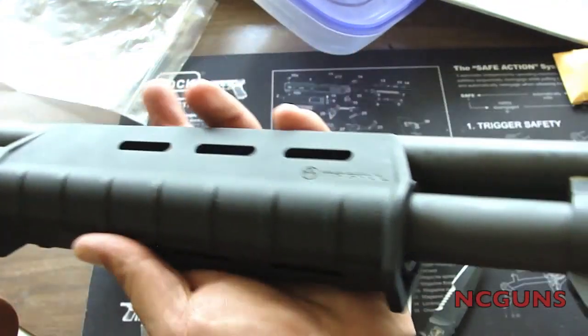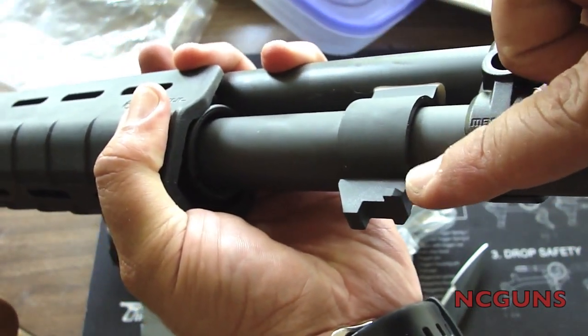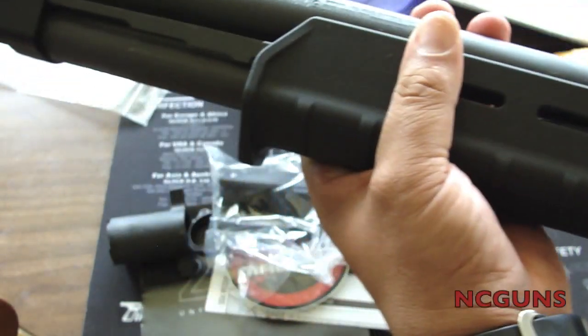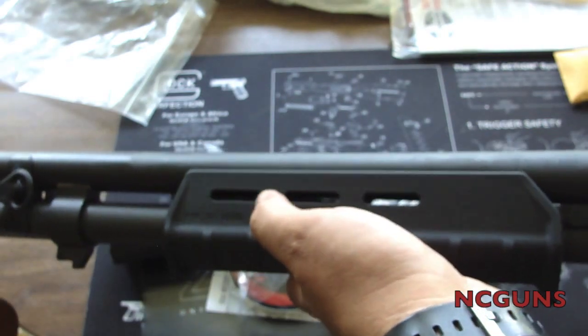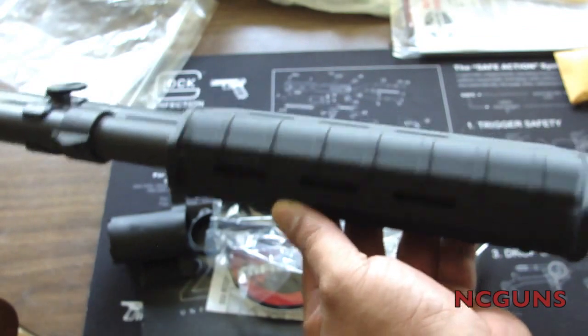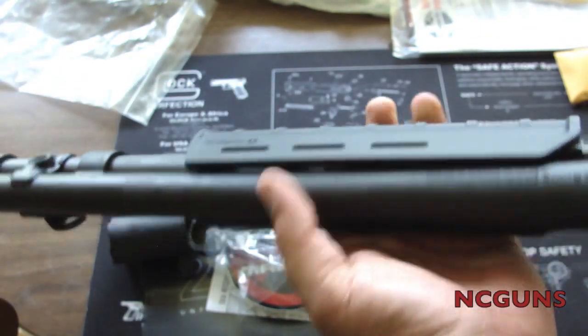One more thing I forgot to mention: it has a bayonet lug on the front so you can mount a bayonet if you like. You can also add Magpul Picatinny rails on the side and bottom for a pistol grip, light, laser, or whatever you like.